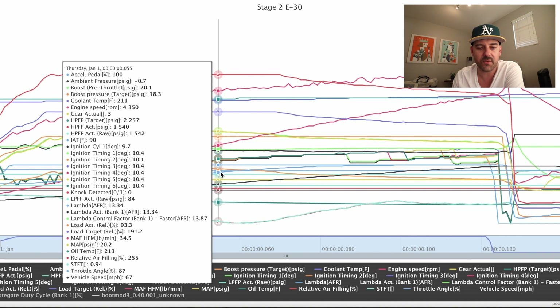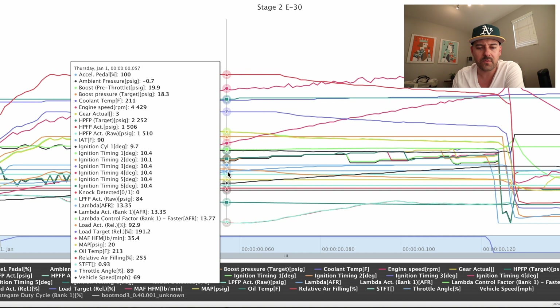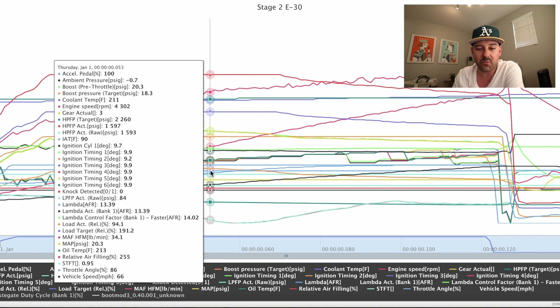We'll go to that mid-range and check on the high pressure fuel pump. It's better — remember it was in the 1300s on custom tune V1, now it's 200 PSI above that. Still below target — target is 2252, we're at 1506. If Carey thinks this is okay and well within the limitations of the stock high pressure fuel pump, then we'll stay here. He's the pro, he's been doing this for years. Just because it's below target, I'm not going to stress about it — if he says it's fine, it's fine.